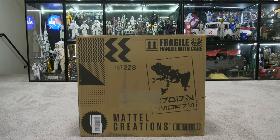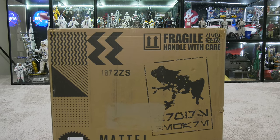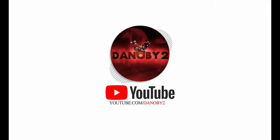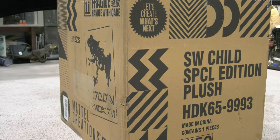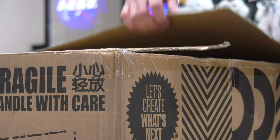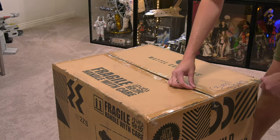On this episode we are going to be looking at Mattel's creation — the Hover Pram from The Mandalorian. Hello folks, Denobi2 here, and thank you for joining me once again on another visual tour. We are going to be unboxing the Star Wars Child Special Edition Hover Pram from Mattel Creations.